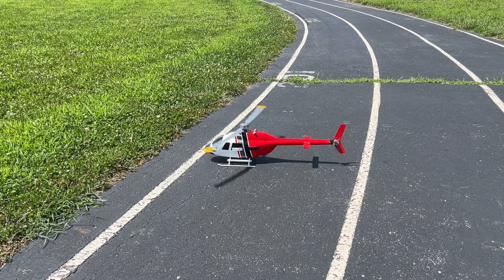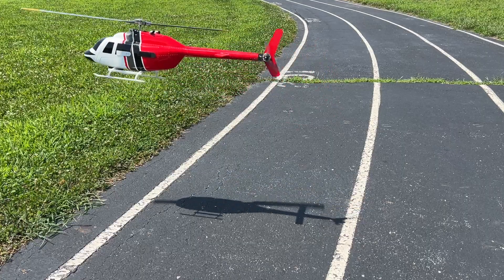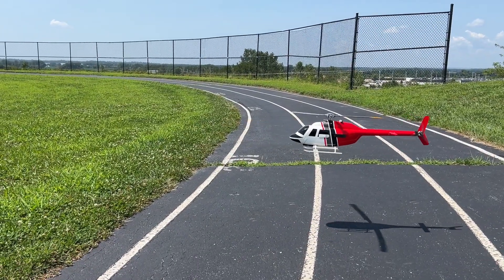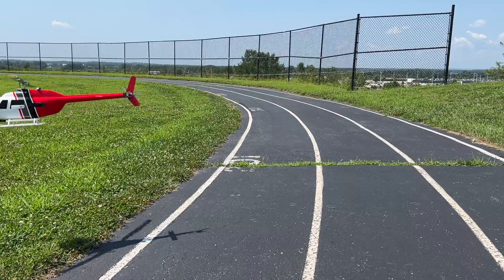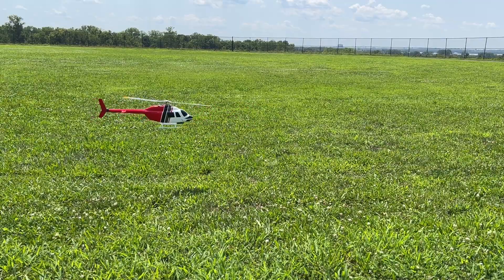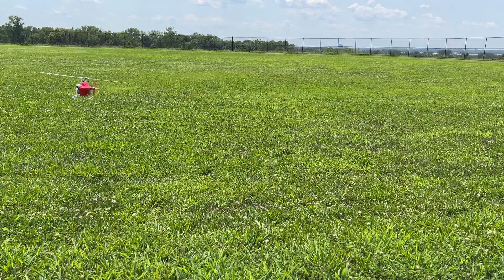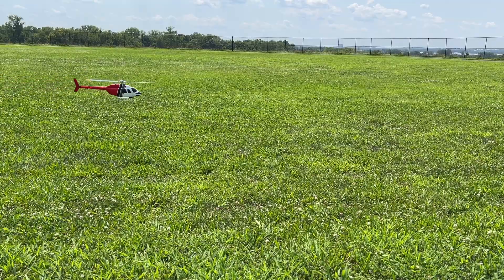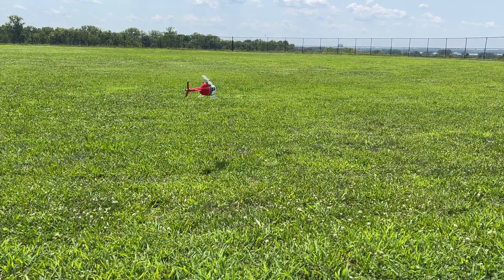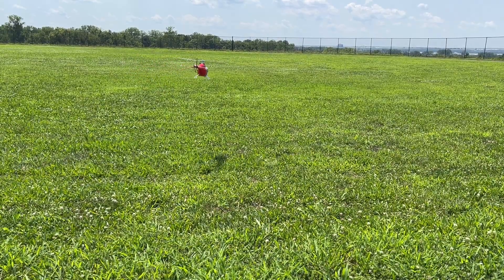So far sounds good — pretty quiet. The only thing I can really hear is the main rotor, not even the tail. I hope you guys can hear this; let me get it closer.